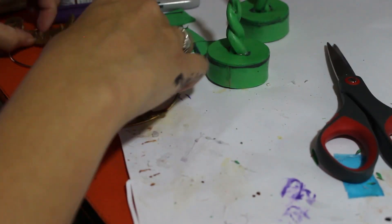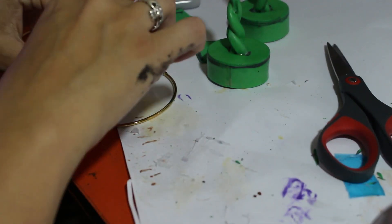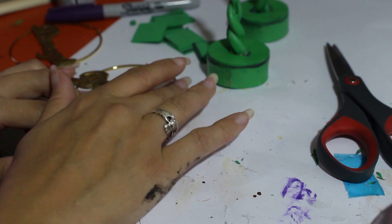After they're painted, I just use some hot glue to glue them directly onto the hoops, in the middle or center of the hoops.